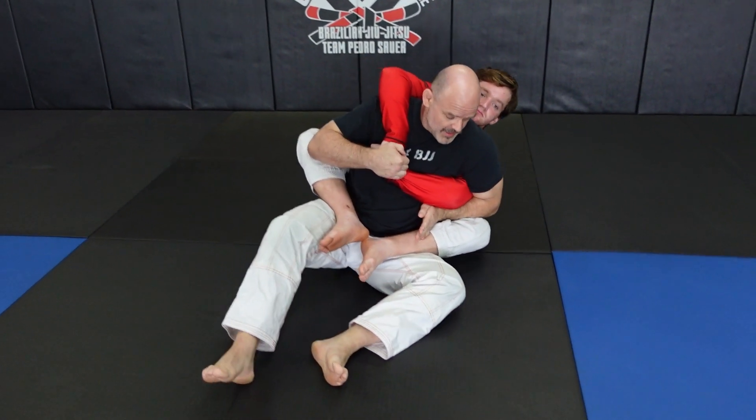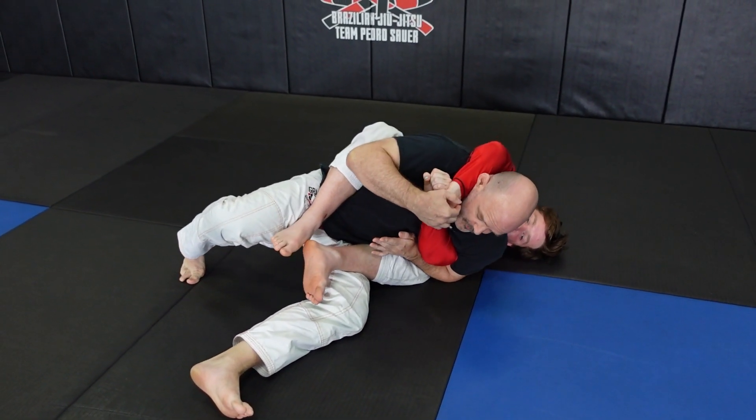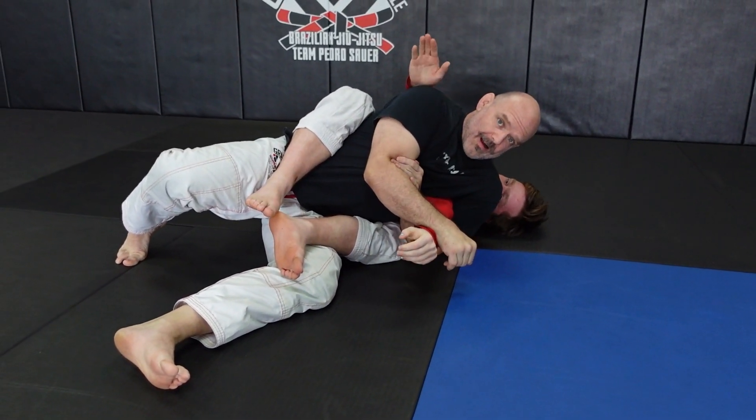Once I'm here, I fall over onto my side. If his hands are still connected, I lean forward, work my hand in, and get a straight arm lock.